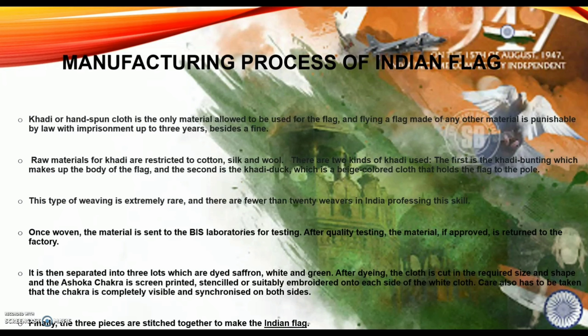This type of weaving is extremely rare and there are fewer than 20 weavers in India professing this skill. Once woven, the material is sent to BIS, which means Bureau of Indian Standards Laboratories, for testing. After quality testing, if approved, the material is returned to the factory. It is then separated into three lots which are dyed saffron, white and green.